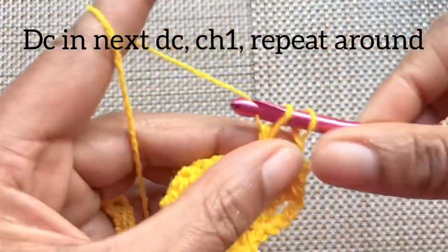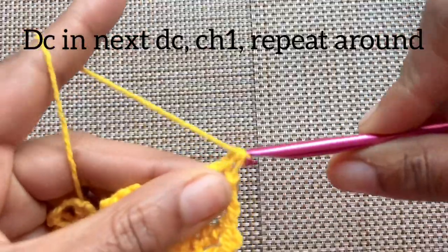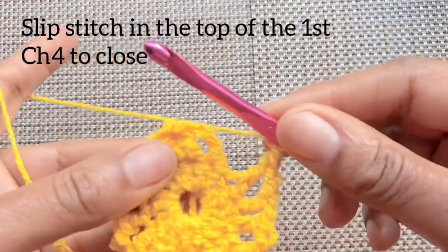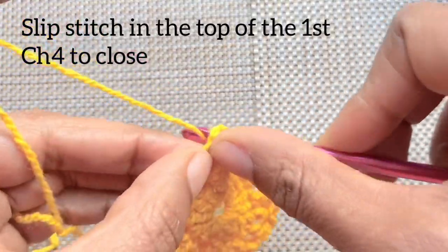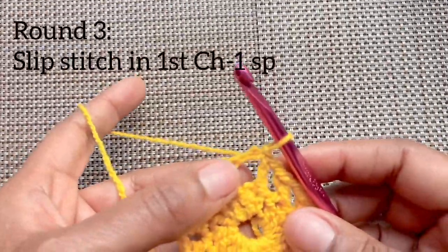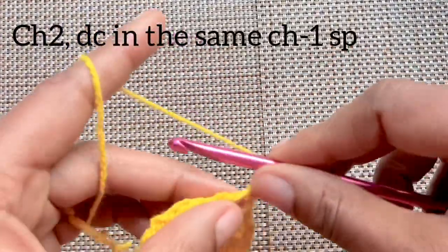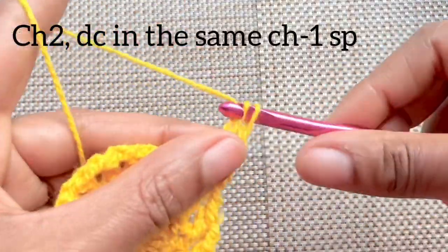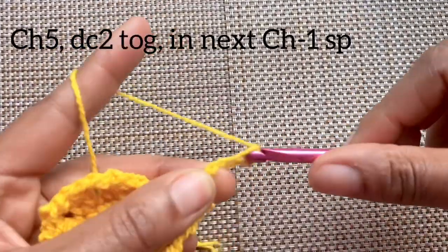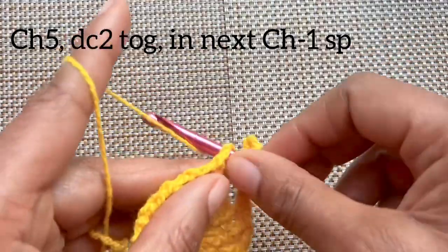You can pause and meet me once you've completed this round. Finish this round with a chain one, then slip stitch into the top of the first chain four to close. We're ready for round three. Slip stitch into the first chain one space, chain two, and double crochet into that same chain one space. Chain five and go to the next chain one space.